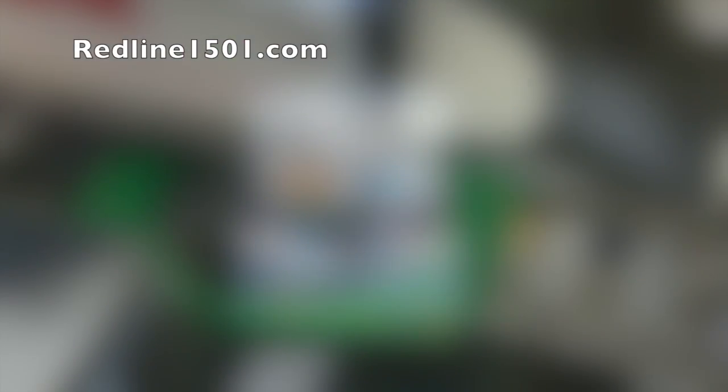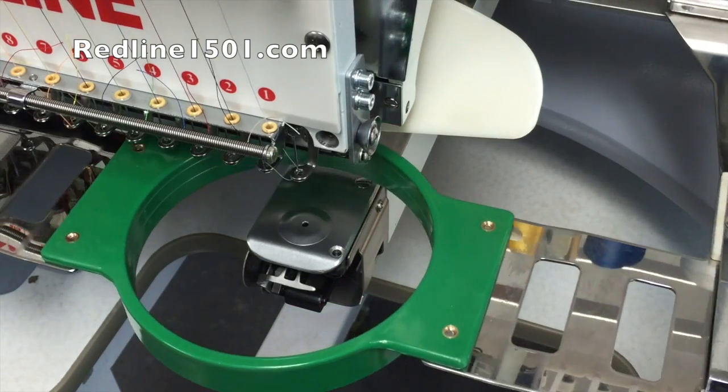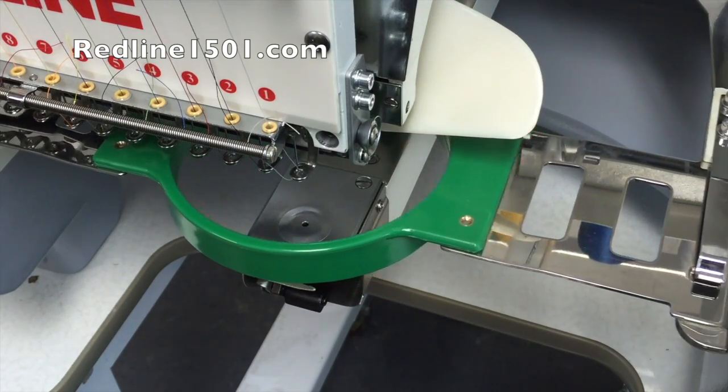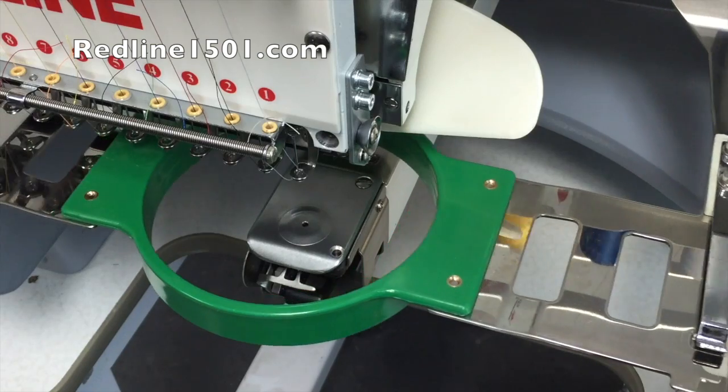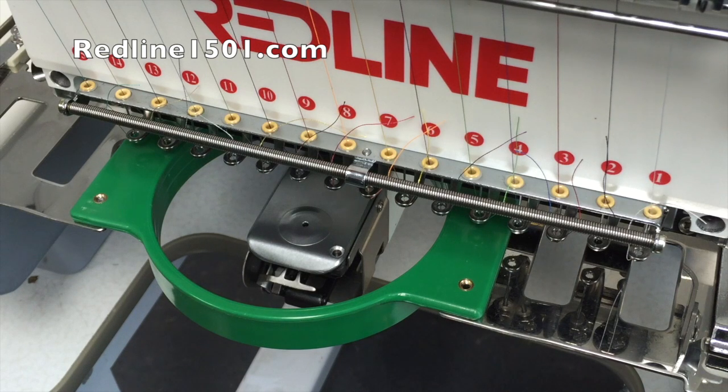I have a 12-centimeter hoop in the machine. Once I confirm, the pantograph starts moving through the outline of the design. You can see needle number one's presser foot moving to show where it will work inside the hoop — it seems the design fits perfectly. After the trace finishes, the head moves to the first color programmed in the color sequence, which in my case is number ten.